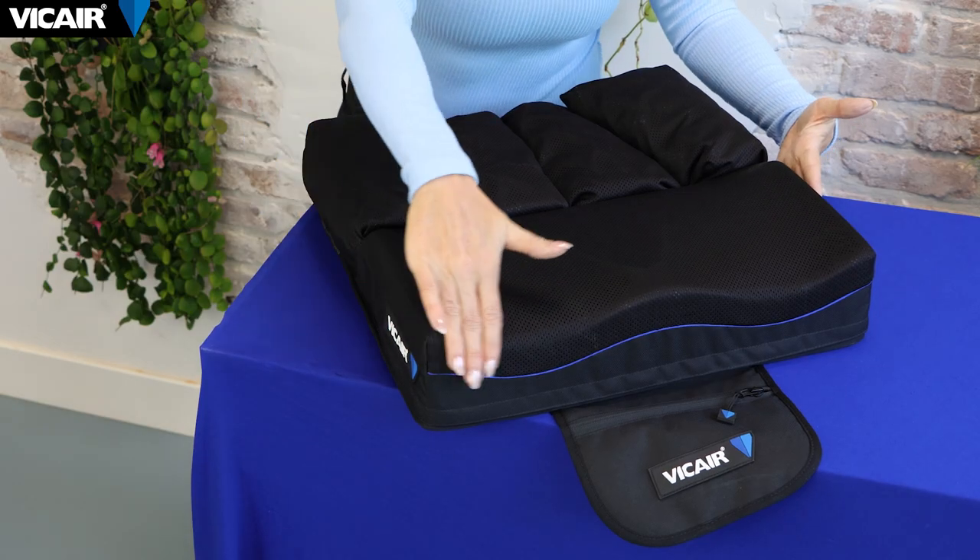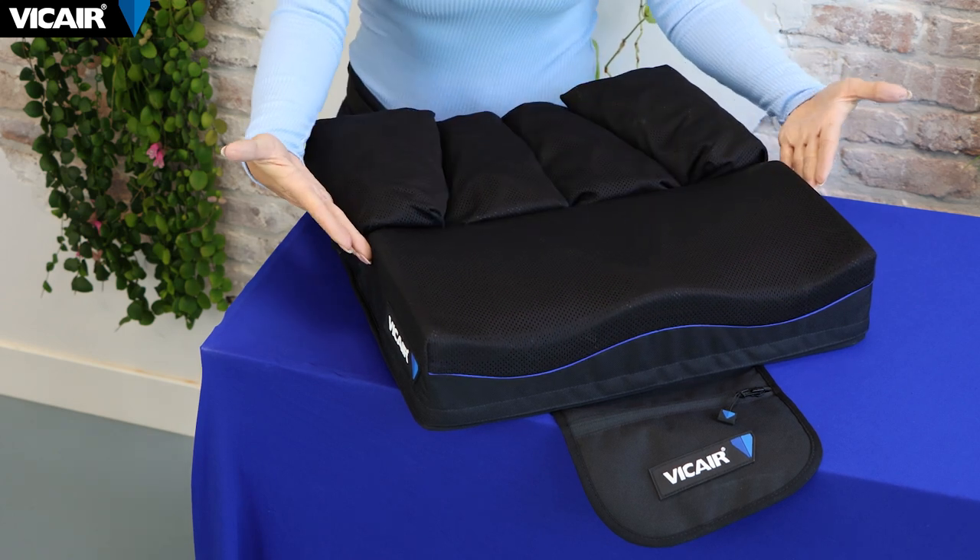In this video I will talk about the features and applications of the Vcare Active O2 wheelchair cushion. The Active O2 is a pre-contoured cushion that consists of four individual compartments at the back filled with smart cells, and an anatomical contoured foam inlay at the front. The smart cell filled compartments are designed to influence specific areas of the pelvis.